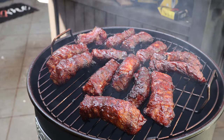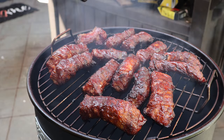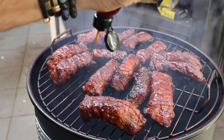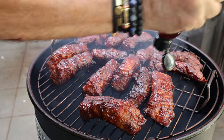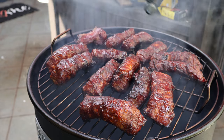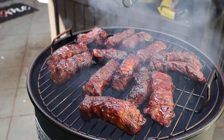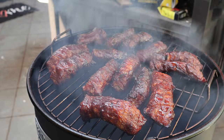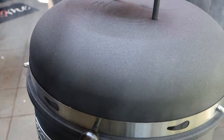Now for the final step, I'm going to drizzle a little honey on those ribs. This is a little bottle of hot honey — you definitely don't have to use hot honey, but I like it. You can use regular local honey. I'm just drizzling it on each one to give it a little sweetness. Let's get the lid back down and go maybe ten minutes.